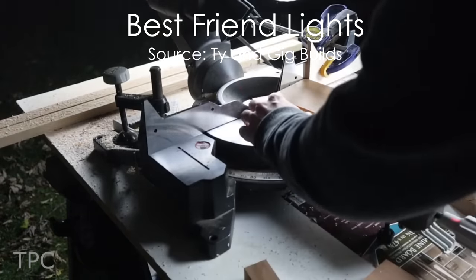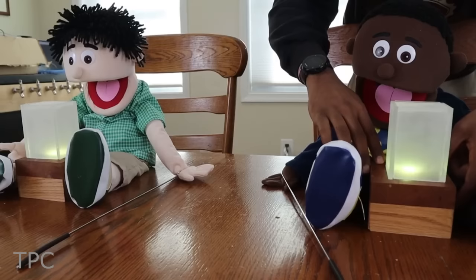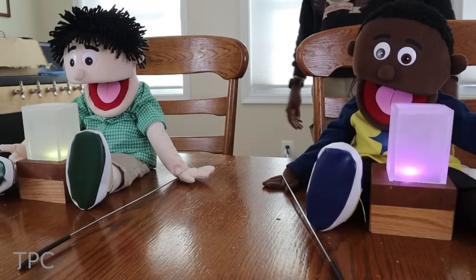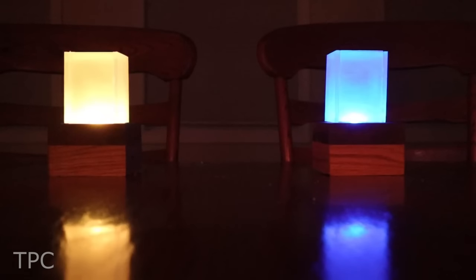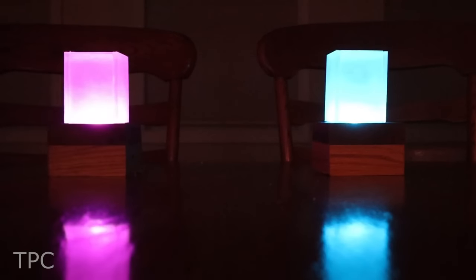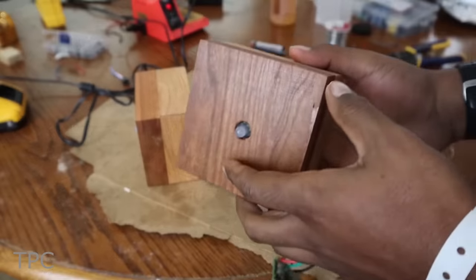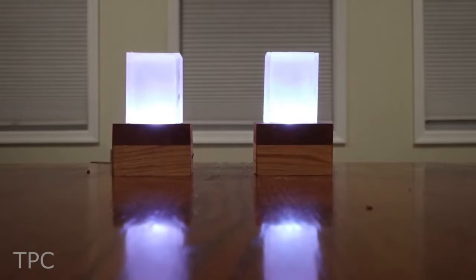Do you miss your best friend quite often and want to ping them anytime for no reason? Then use these best friend lights. This project requires two lamp lights — one at your house and the other one at your friend's house. As you flip a switch to change the light color of your lamp, the same color appears on the second lamp at your friend's house, indicating that you are missing them. Both lamps have a Pi running the same program, which checks when the push button is pressed and, if so, changes the color.